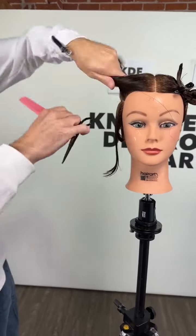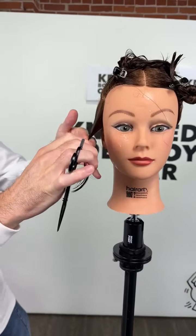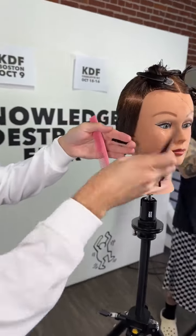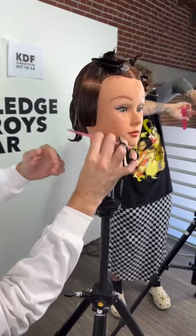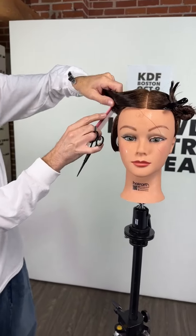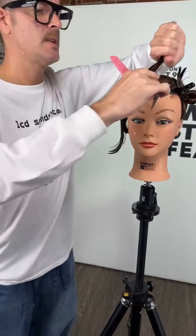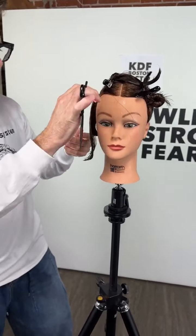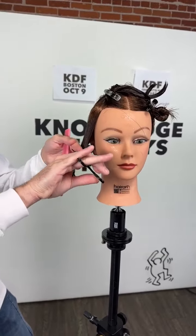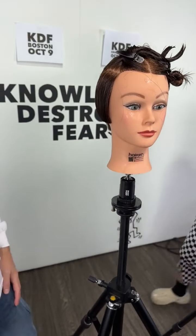Bringing everything down onto that guide - with each section I'm holding more hair, I'm adding a section to it. Nice clean classic graduation - very Sassoon to me. This is the ethos of what I am as a hair cutter: classically trained fundamental techniques. Knowledge destroys fear. The best piece of advice I got from Vidal Sassoon himself was to not embellish - to strip away. That's the goal of a teacher.